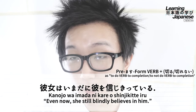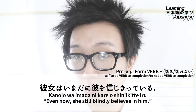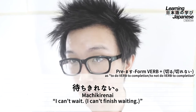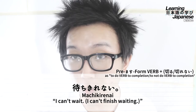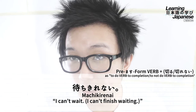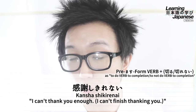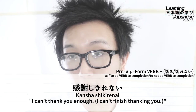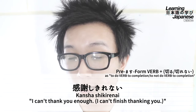Now moving to the negative form — premasu form of a verb plus kirenai, to mean to not be able to do something completely, at times with a sense of disappointment or dissatisfaction. For our first example: machikirenai. This translates to 'I can't wait,' or more literally, 'I can't finish waiting.' This uses the verb matsu, meaning 'to wait,' with premasu form machi, then we add on kirenai. Another simple example: kansha shi kirenai, which translates to 'I can't thank you enough' — or literally, 'I can't finish thanking you.' It's used to emphasize that you're really thankful to the point where you can never fully repay the debt.